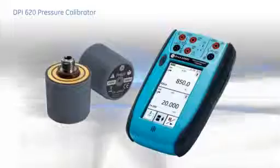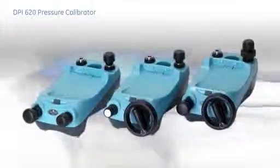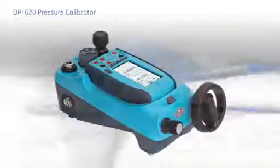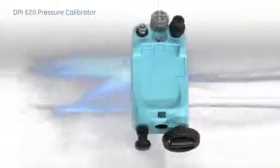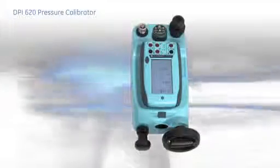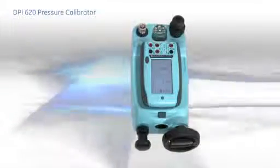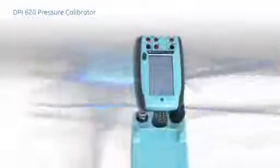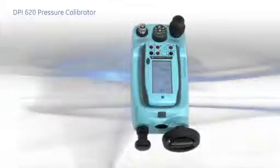When pressure generation is required, the pressure module and the DPI-620 attach to a PV-620 pressure station to form a single, integrated calibrator. Just screw in the module and click the calibrator onto the station. If you need to re-range, simply replace the pressure module with a different one, or move the calibrator to another station.